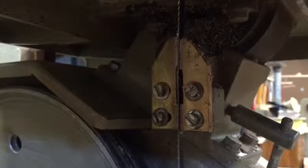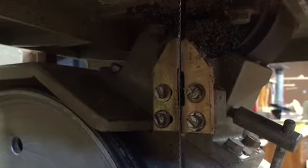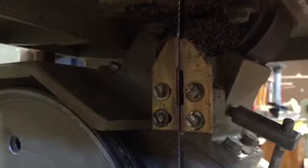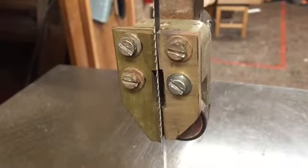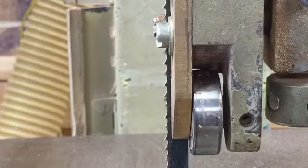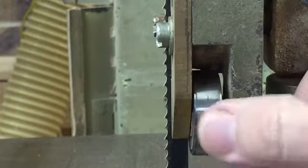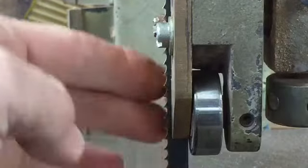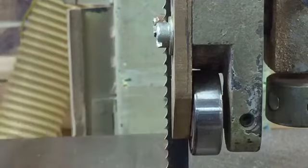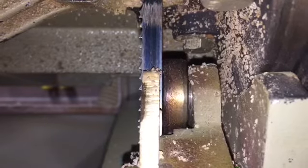The bandsaw blade is kept in place by some brass guides that run on either side of the blade. There's one set of guides below the table and another set above the table. As well as the brass guides, there is a bearing behind the blade that is allowed to spin so that when pressure is put against the blade by a piece of timber, it stops the blade from pushing backwards. There is one of these bearings below the table on the blade as well.